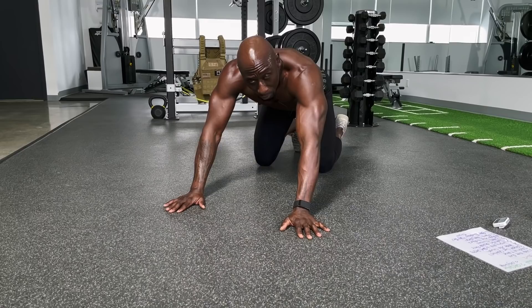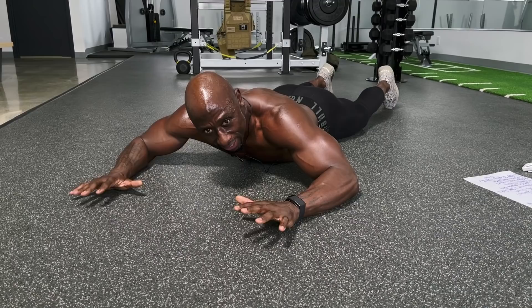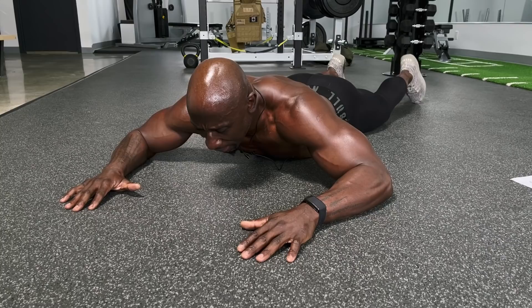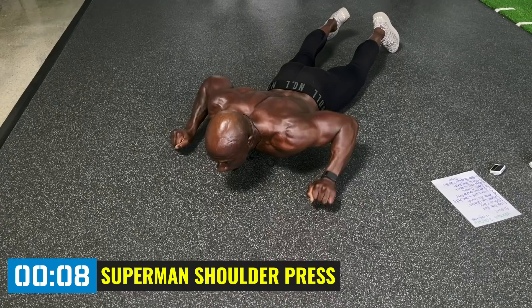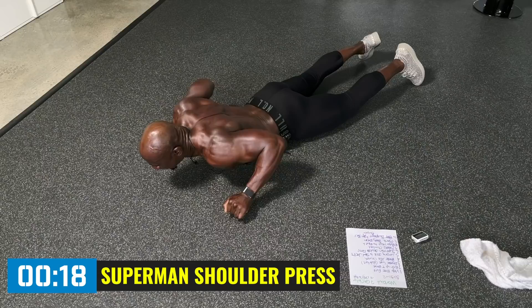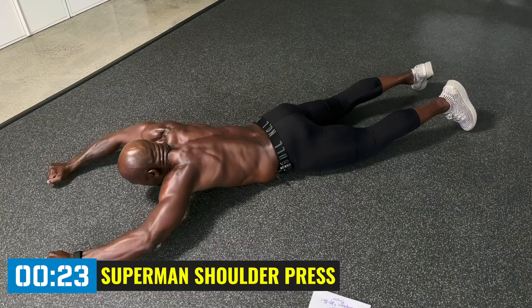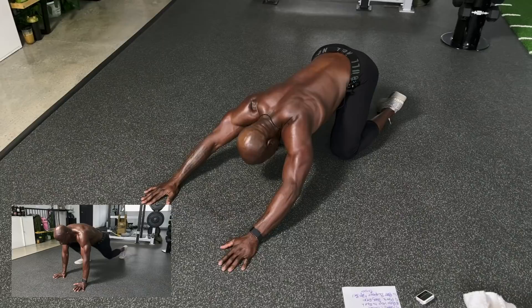Back down on your stomach — prone position — for the lat pull-down Superman. Remember those lat pull-downs back in the day? We can use our bodyweight to do the same exercise. Bring those shoulder blades together and squeeze them at the bottom of the movement. Push your pelvis into the ground. Make sure your hands and elbows don't touch the ground. Different people will feel this in different places — lower back, lats, rear delts. Squeeze at the bottom, come all the way up. Good work.